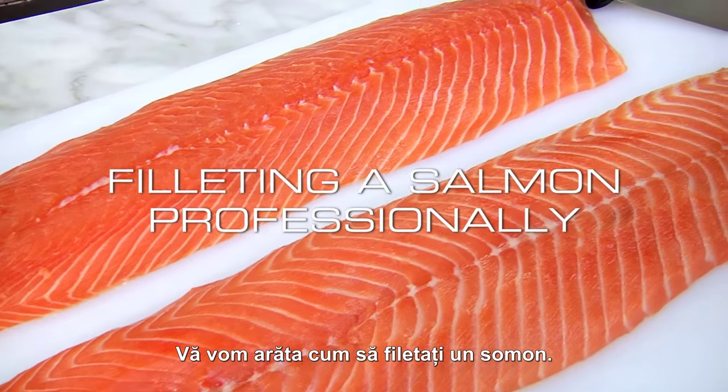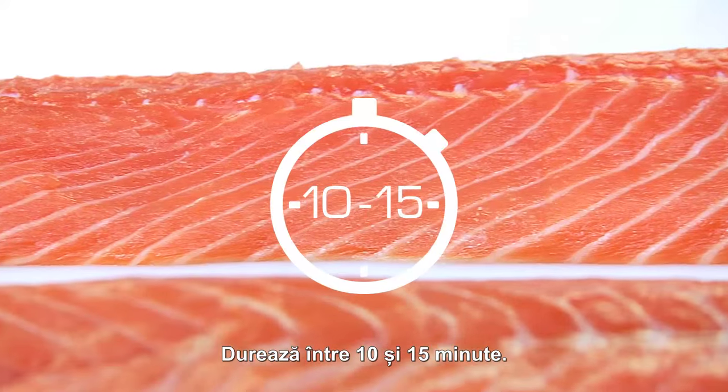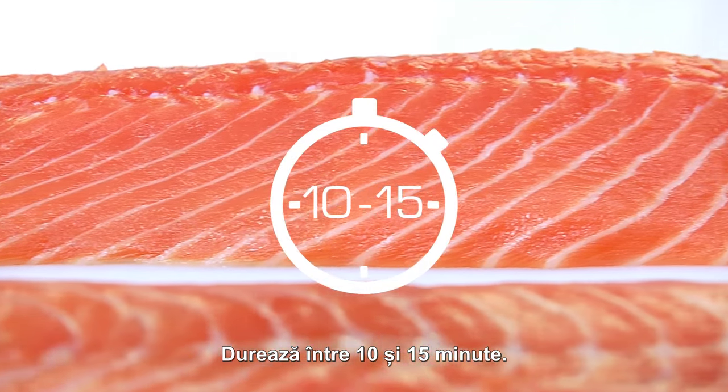Here we show you how to fillet a salmon correctly. It'll take 10 to 15 minutes.